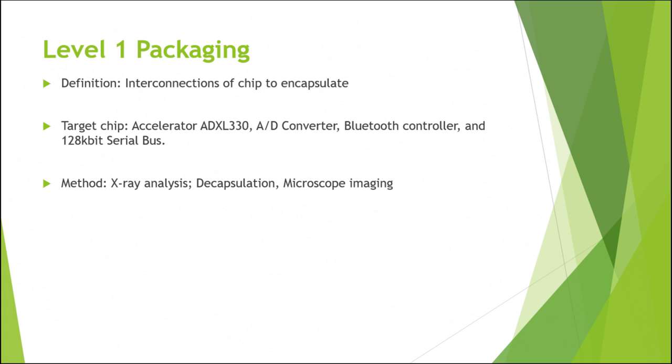The first level packaging refers to the interconnection between the chip and the encapsulant. This connection takes into account the electrical, mechanical, and thermodynamic properties of the bond between the chip and encapsulant. In order to evaluate these connections, we did X-ray imaging of three chips and decapsulated one chip and took optical imaging of it.